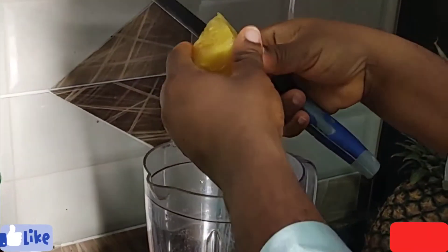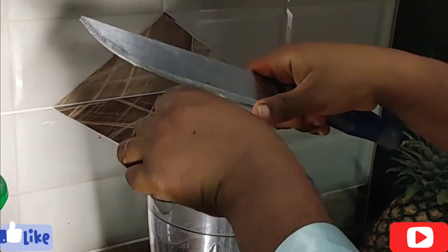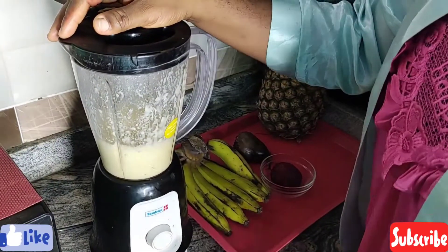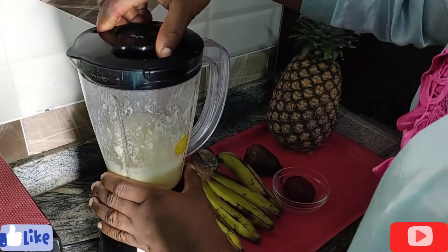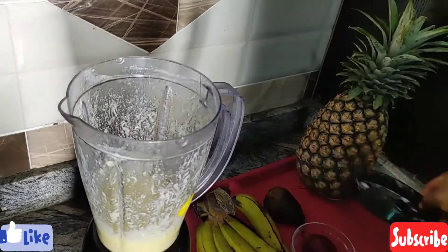I'm just chopping the pineapple into smaller pieces while I put it into the blender. Next I'm going to blend the pineapple — take note, I'm not even putting any water into this. I'm just blending the pineapple alone without adding any water.